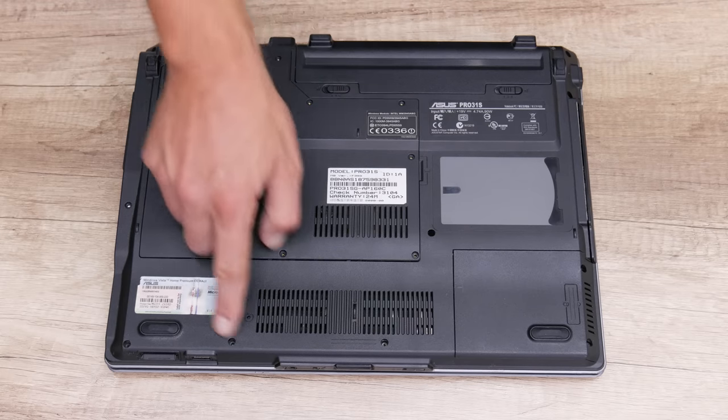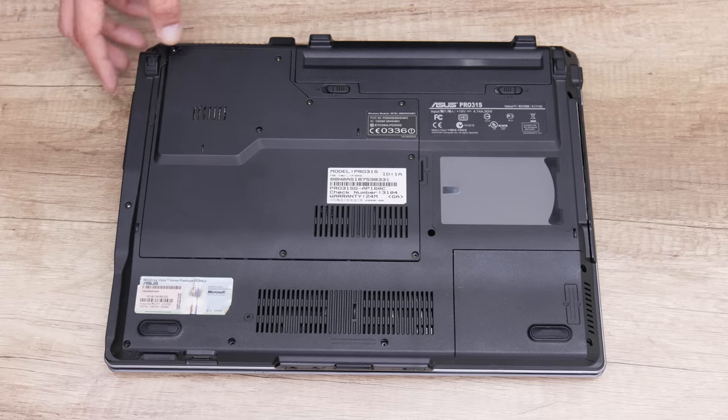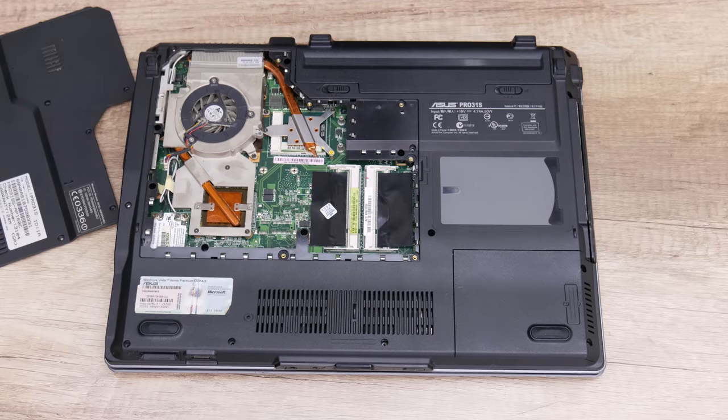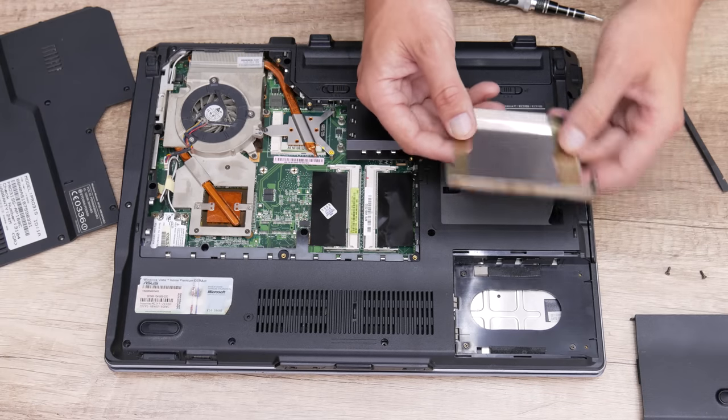From the bottom side, many screws are missing, but the case is in great shape. When I did the rest of the checks, I found that this laptop has no RAM and no disk. This is what I expected, because these parts were probably in working condition and were reused.